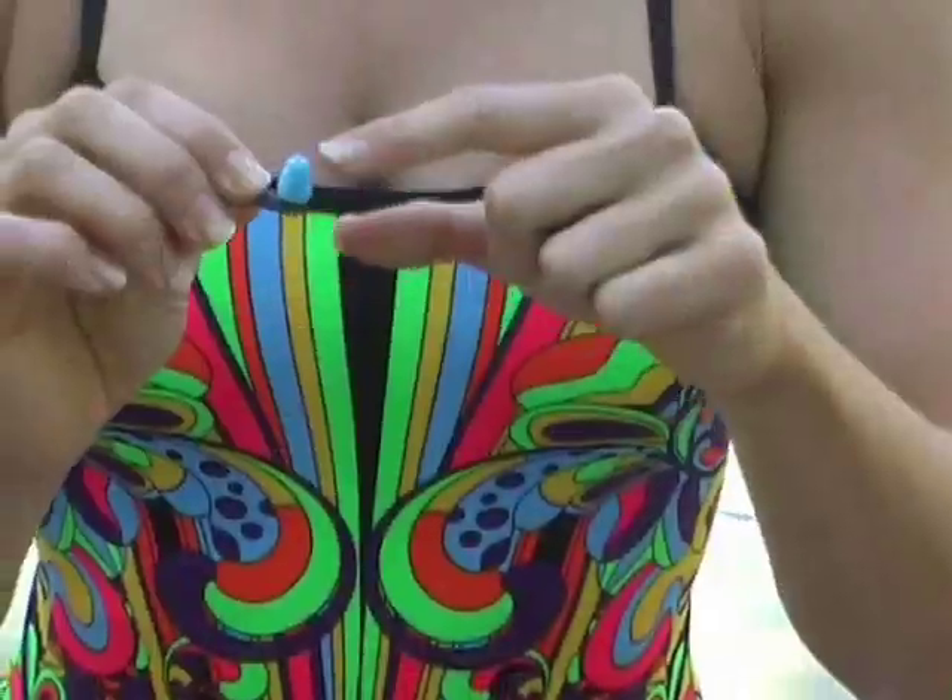These are the Speedo Ear Plugs. They've got a four-tier design to make sure they fit snugly into your ear. All you need to do is pop them in and find a comfortable position.